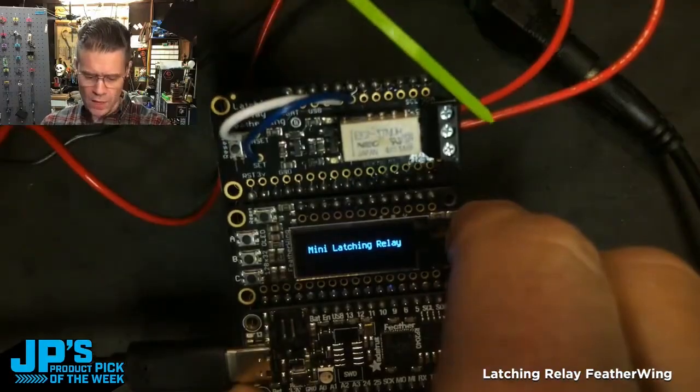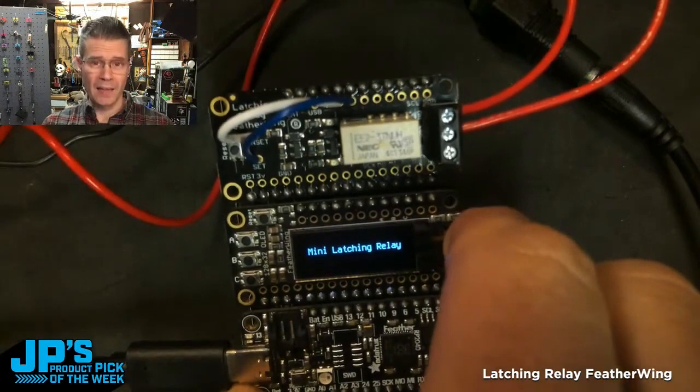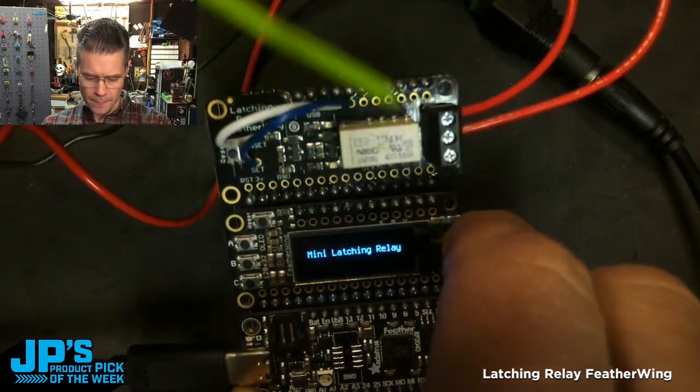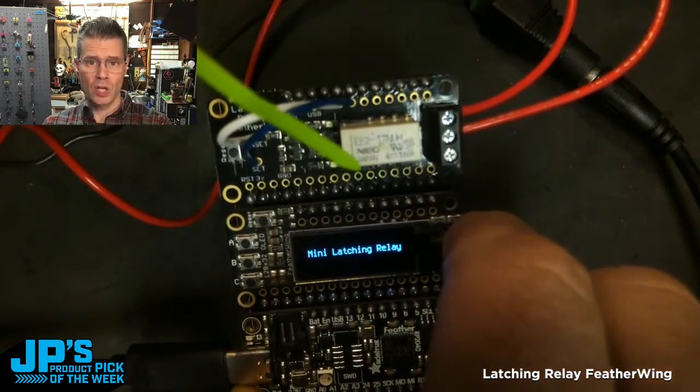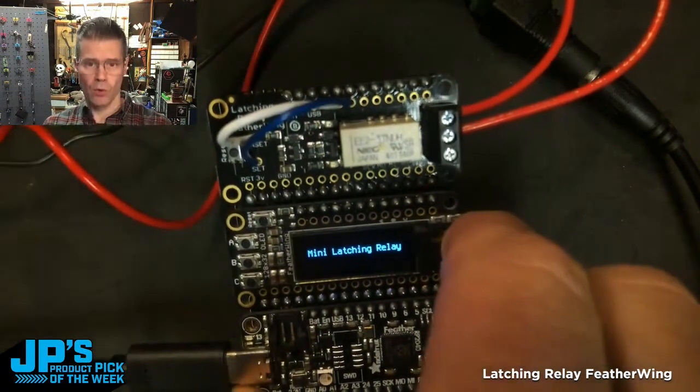It is the Latching Mini Relay Feather Wing. We have a 24-volt power source that powers a ring light. The power comes from essentially the wall transformer to the feather wing, and then when the feather wing is closed, it will send that power along and over to the device.